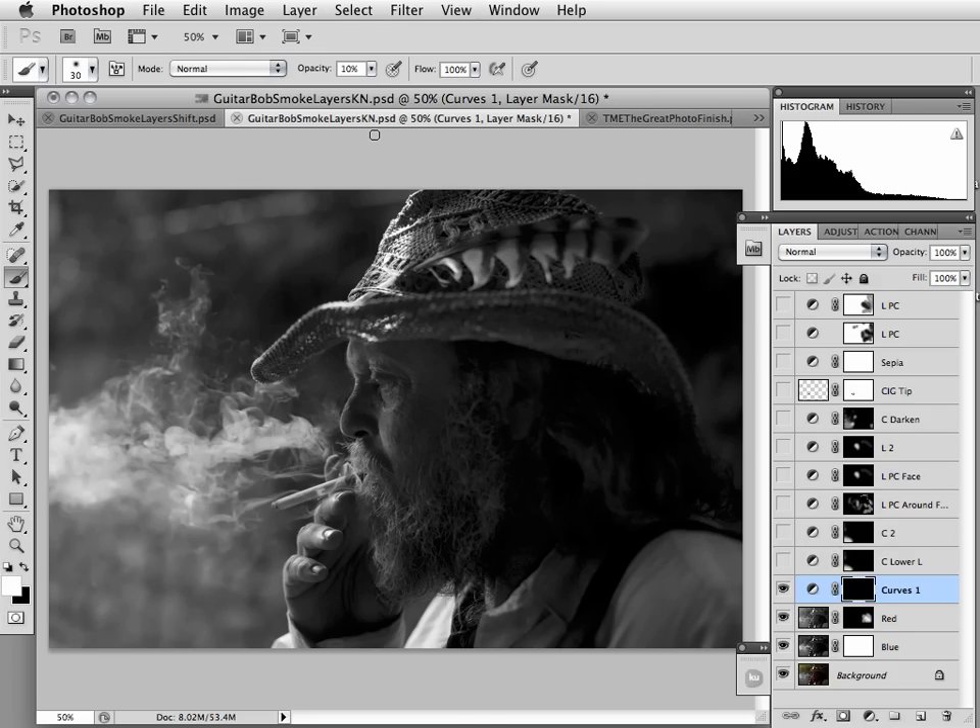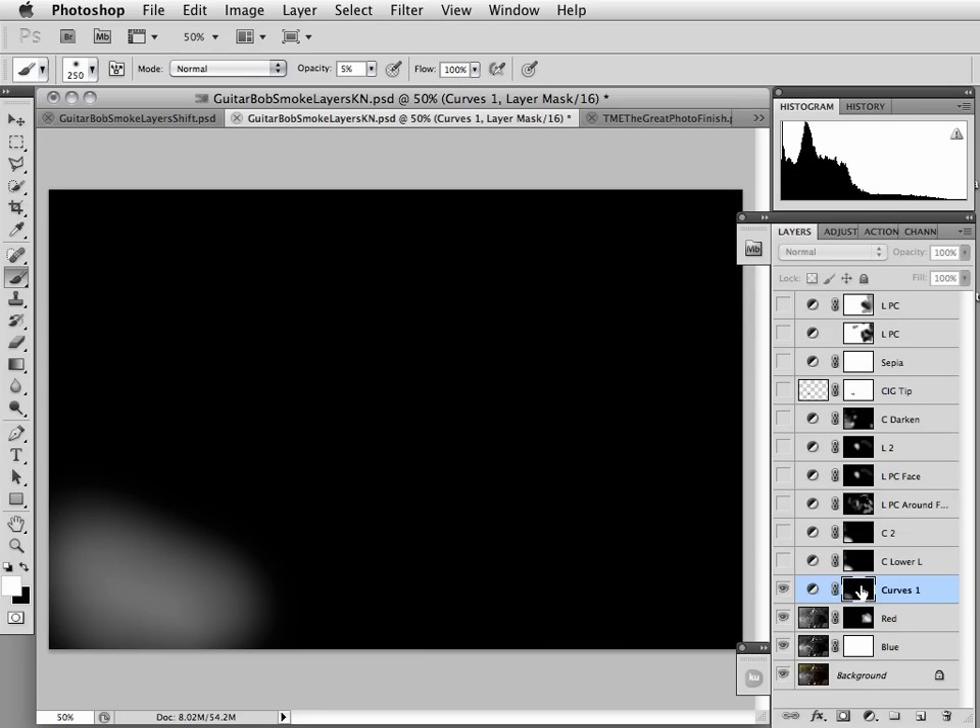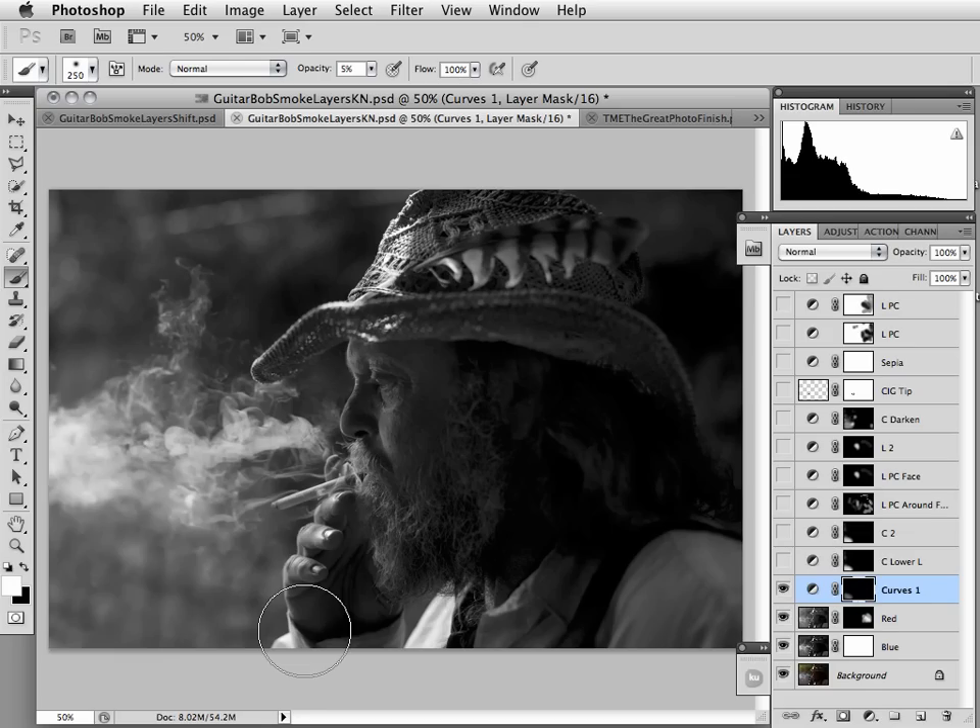Let's change the opacity on the brush to five percent — I'm going to hit zero-five on my keyboard as a shortcut. I'm going to get a bigger brush. I always want to paint with the biggest brush possible because that means from the middle of the brush out to the edge, with the hardness being zero, I'll have more of a feathered brush stroke. Now as I paint I am very, very subtly darkening. If I turn the eyeball on and off you can see the darkening I've applied. Option-clicking on the mask you can see just how soft the gradient is on the change as it moves up into the smoke, and I really want the corner to be darker.